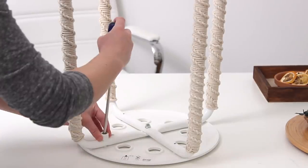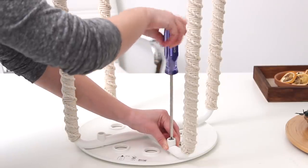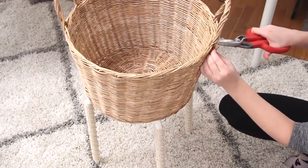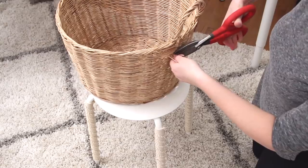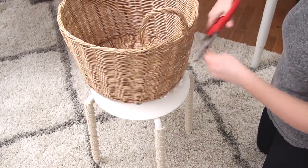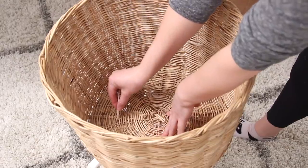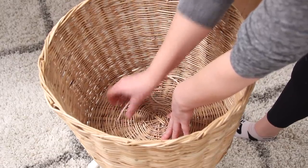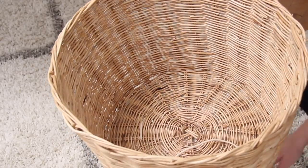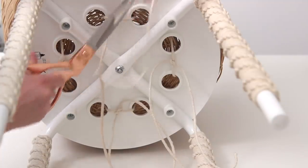Now it's time to put the basket on. I chose this basket because it fit perfectly on the seat with nothing sticking out — I'd recommend testing baskets to find the right fit. I removed the handles since I'm turning this into a plant stand, just using some cutters to snip the end and pull them right out. To attach the basket to the stool I took some macrame cord, put it down through the basket and through two of the holes in the seat, and tied a knot on the bottom. I did this four times all the way around so the basket is nice and secure. Then just snip the excess string, add your plant, and it's done.